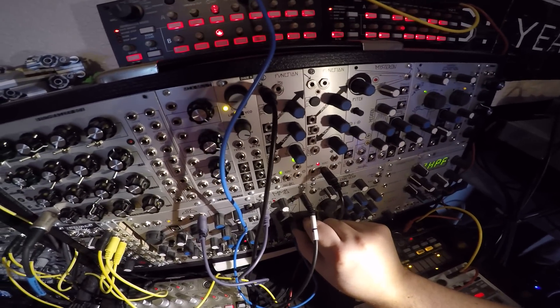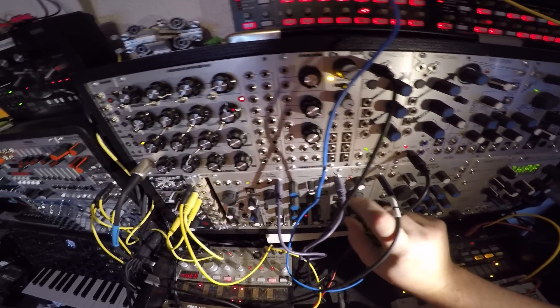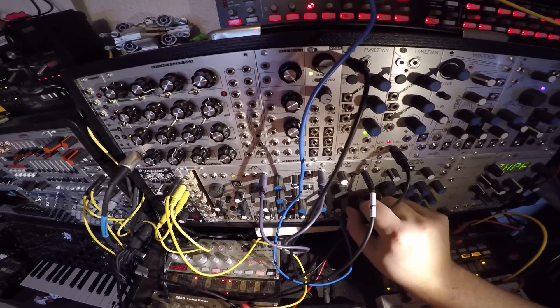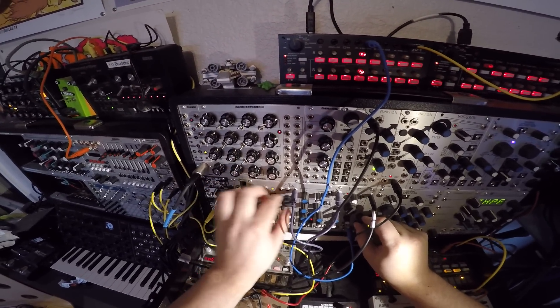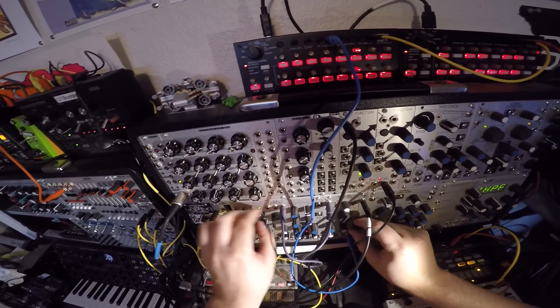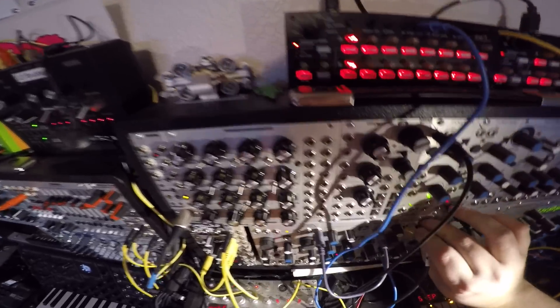I'm not really sure why that doesn't have the attack on it that the other one does. You can hear it's resonant — if I turn this it'll become more apparent. It's definitely got some attack to it, and it's got some bleed. I don't know if that's pressing on the Pittsburgh — really high-pitched bleed coming through from the MMG. I'm going to keep that bleed on and move this back over to see what that sounds like.